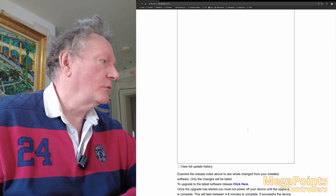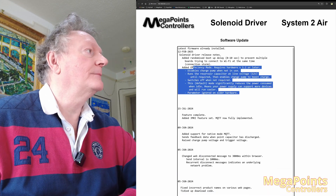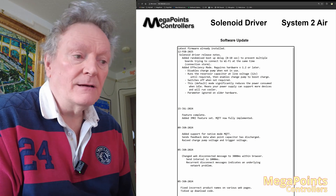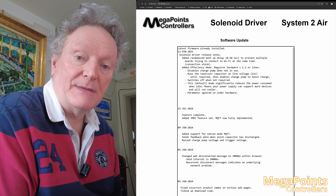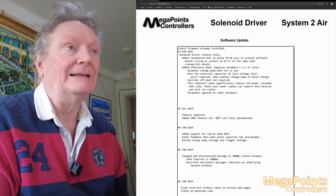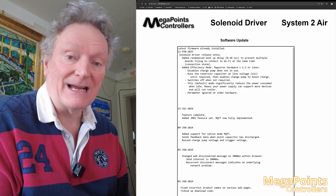If I go into update firmware and view full history, we can read about it here. On this update, you get a randomized boot delay. That's to stop all of your boards trying to connect to the Wi-Fi at the same instance — so probably if you have 20 or 30 boards or more, it's just a little kinder to your Wi-Fi to hopefully stagger their connection.